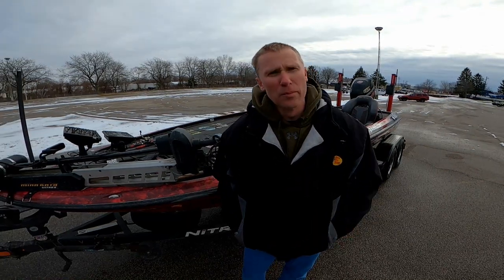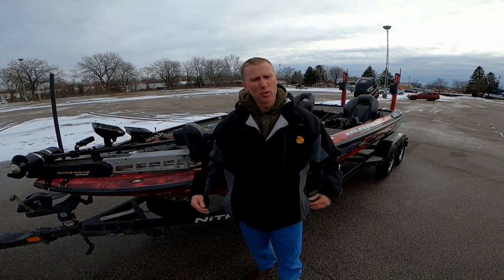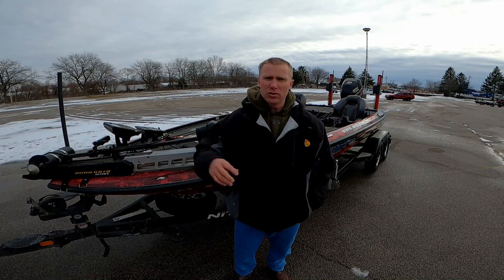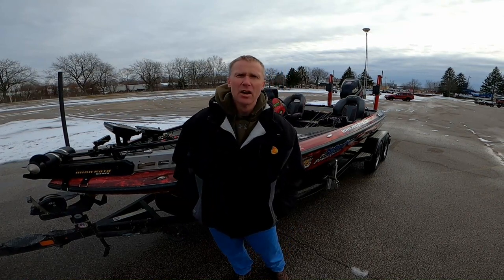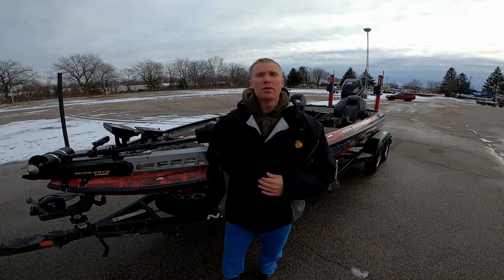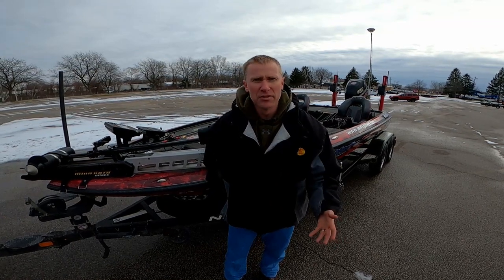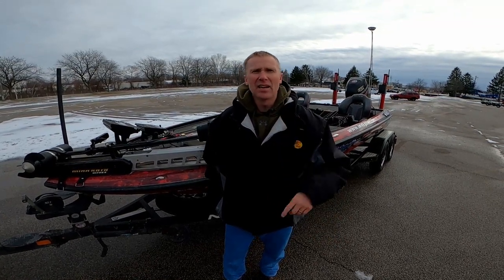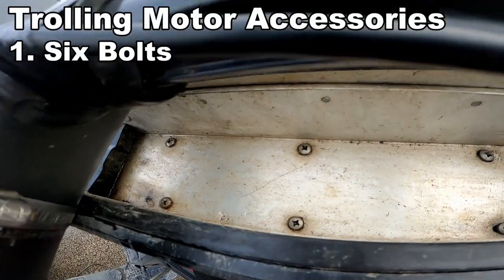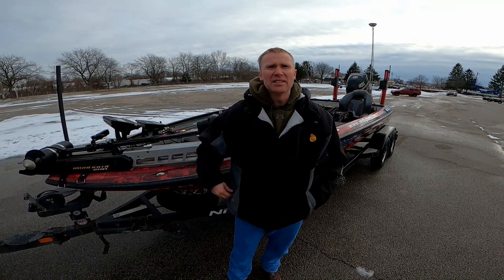The second thing I want to point out is your trolling motor. There's no piece of equipment more commonly that breaks in big ways than a trolling motor. A couple years back, I spent 45 minutes in three-foot waves putting my trolling motor back together — really just the mount. I sheared off some bolts. Mistake number one: I only had four bolts. Your trolling motor mount can hold six, and you should always put all six bolts in with locking nuts underneath.